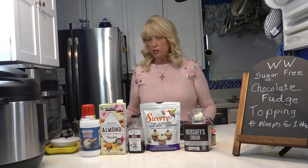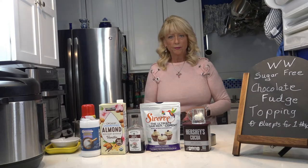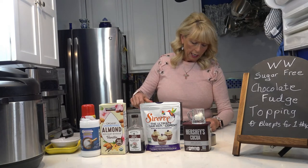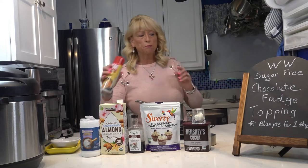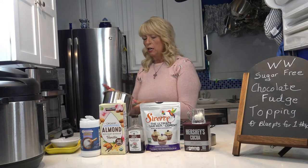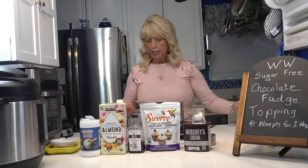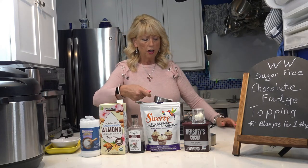I'm going to use my little hot plate so you can see, because you have to really stir it so it doesn't stick. I've got my saucepan on pretty high — may have to turn it down. You want to spray your pan first. I use butter spray, so spray that first, then add one cup of almond milk.